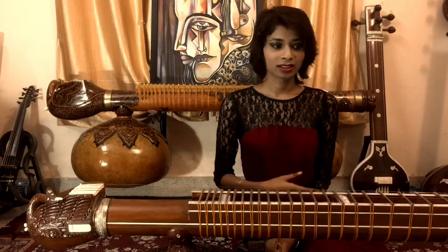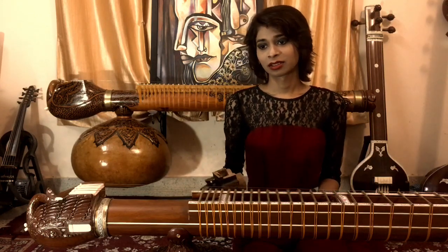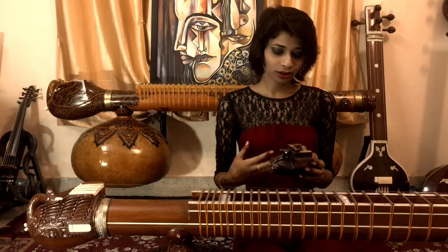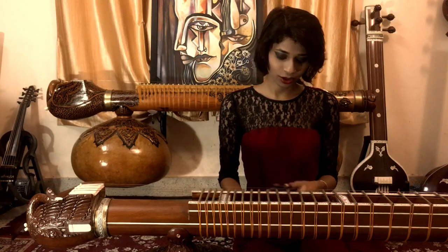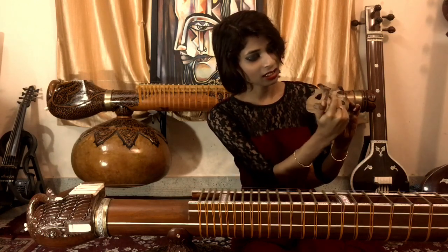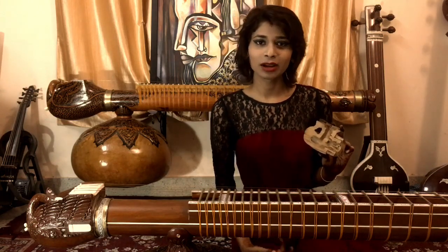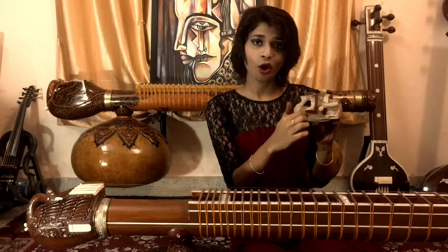After Dagar Saab made his first veenas, he hollowed out some part of the peacock from the inside. He created a curved shape inside, which obviously added to the sustain, volume, and resonance. And all those veenas sound beautiful even after so many years. On this peacock made about two to three years back, you can see there is a little hollow, but the gap going into the dandi is hardly one finger wide, and the hollow area is not quite enough.